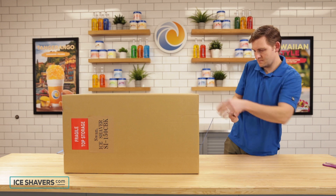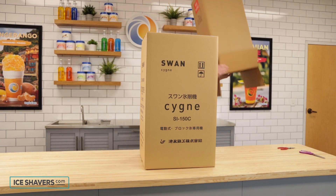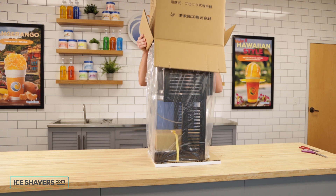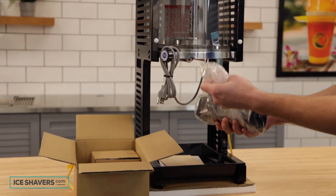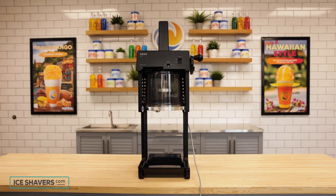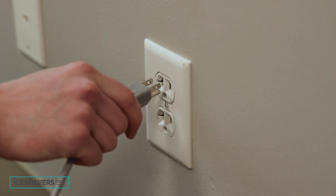To unbox the machine, tip the box over, cut the straps, pull out the staples, unfold the flaps, tip the box back upright, then pull the box off to remove it. Follow the same process for the second box. Now let's walk through the machine.